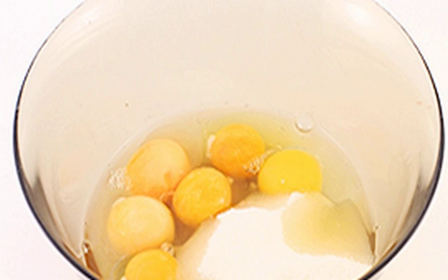Mix eggs and sugar in a large bowl. Beat them with a blender or mixer to a thick foam. Sift the flour and carefully pour it into the eggs and sugar. Mix well.